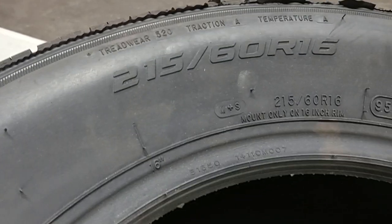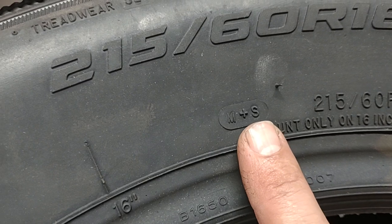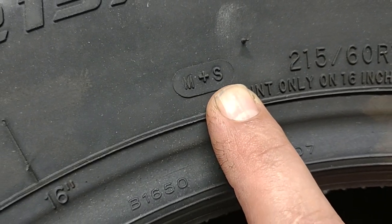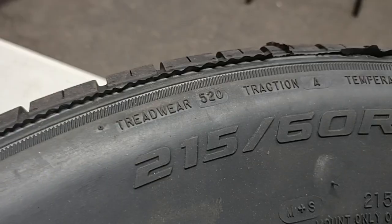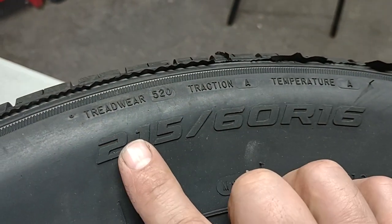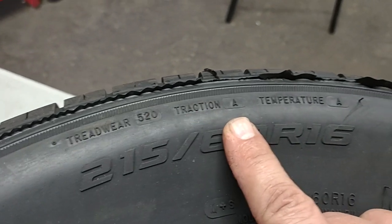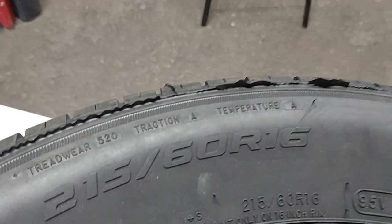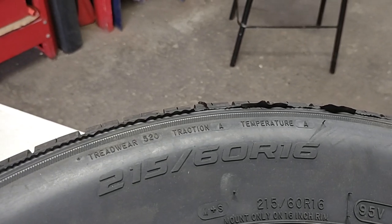Pay attention to the M+S marking — it says mud and snow, so this is an all-season tire. M+S stands for mud and snow. Most of the time the tire sticker will point out a few important things that will make a difference in the price: tread wear, traction, and temperature. This is what they call UTQG.